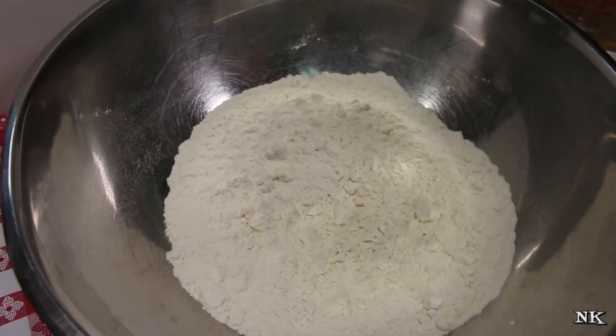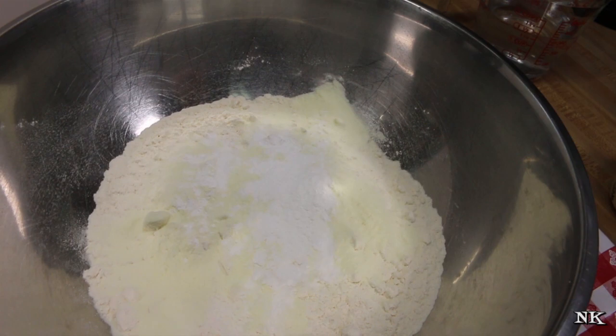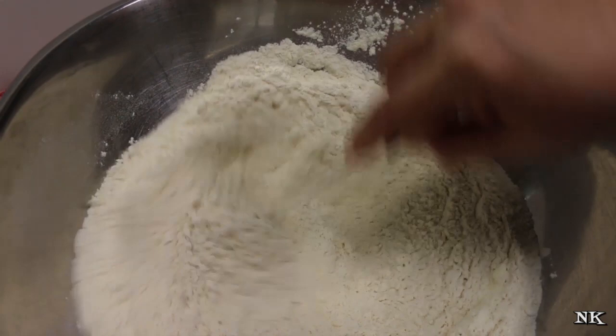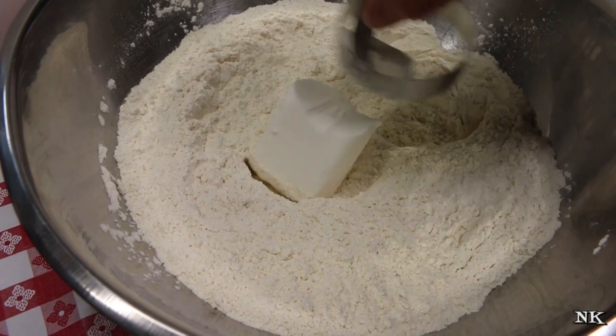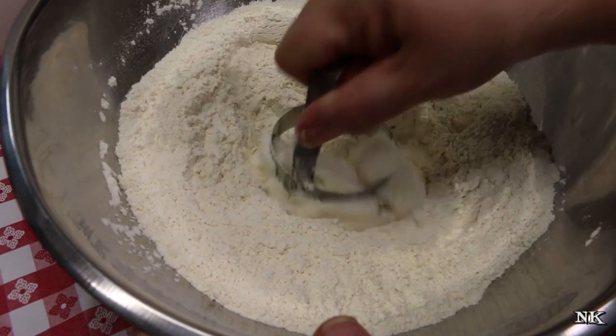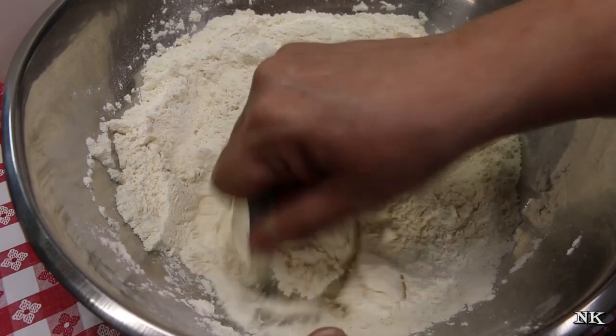I've measured about a cup and a half of water because depending on the weather in your area, the moisture content of the flour, or how long it's been stored, you may need more. We're going to mix all the dry ingredients together — salt, dry milk powder, and baking powder — and give it a whisk to incorporate. Then we'll add in our solid shortening and cut it into the flour mixture, just like you would when making biscuits, until you get small pea-sized, coarse-grain pieces.